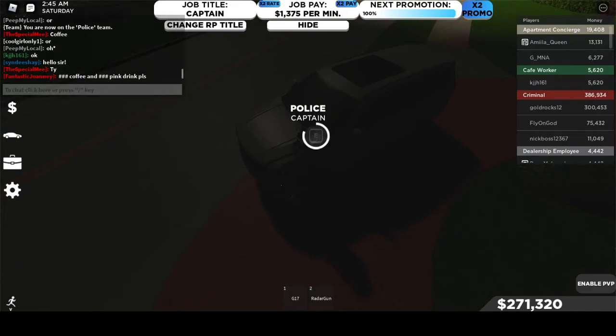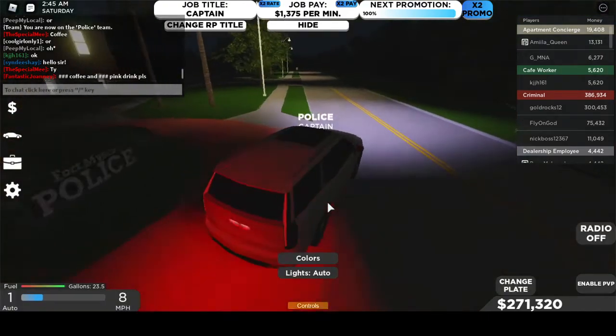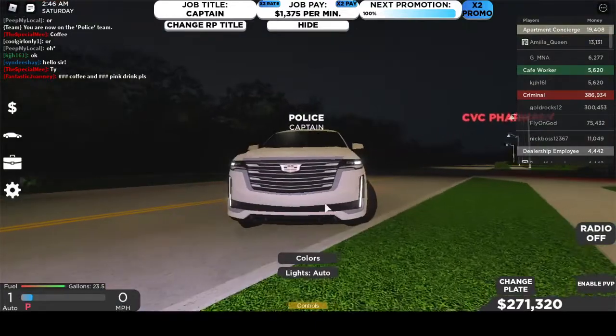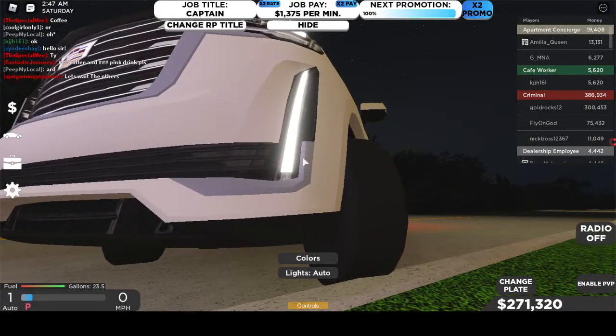Unfortunately, it's nighttime — like very dark nighttime. But here it is, so let me just park it and let's get a nice look at it.